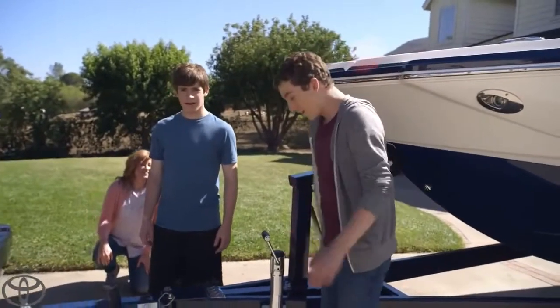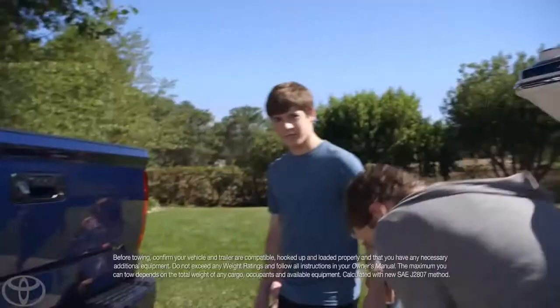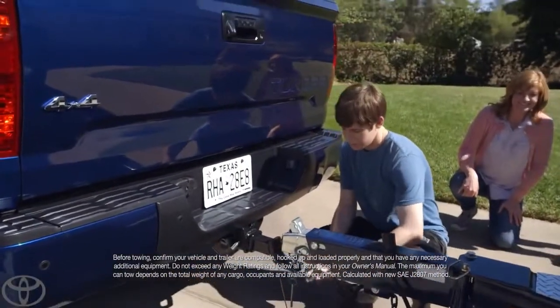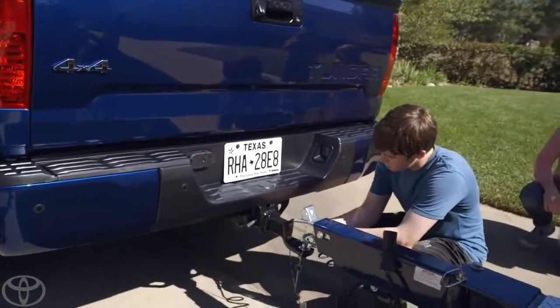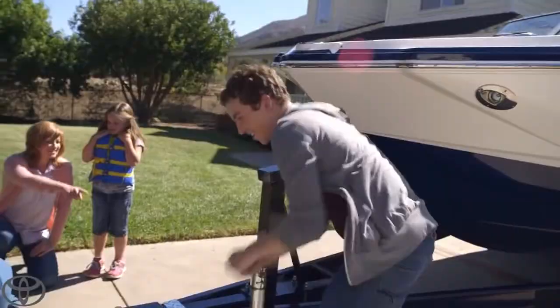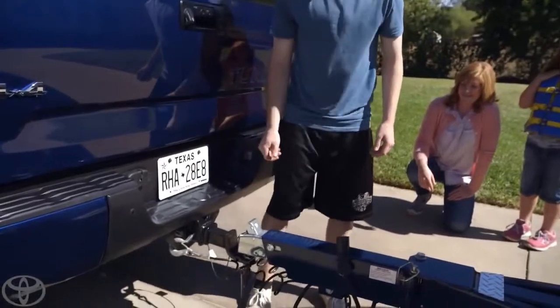You ready to hook it up? Yeah, all right. Tanner, you're on the crank. Do you see these security hooks down here? Right here? Technically, hook them to the bumper — see those two holes? There we go. How's the crank going? It's going good. Did you find the safety? There it is, the latch on top.